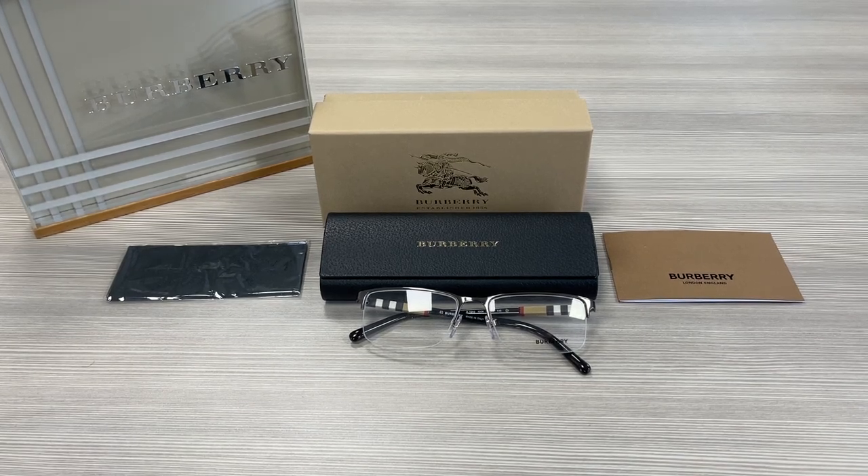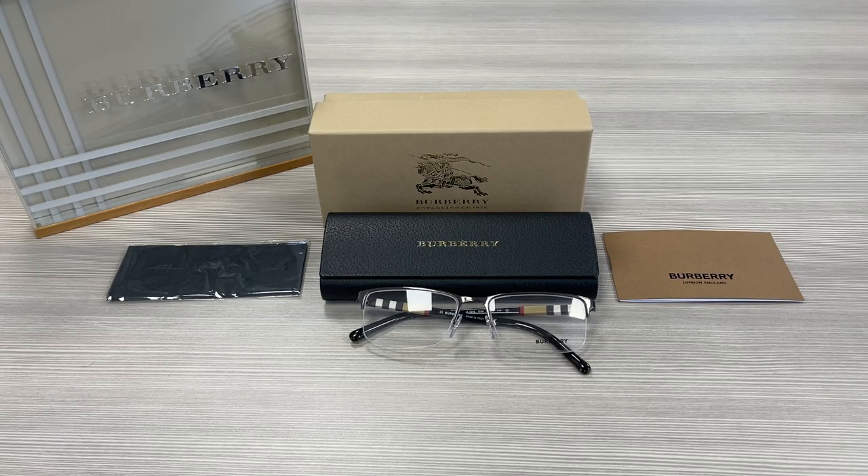Hello everyone, my name is FAADrawlout.com. We'll be taking a look at this Burberry model BE1282 in color code 1008. It's a brushed gunmetal color frame.